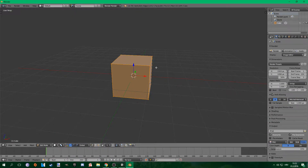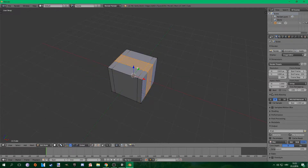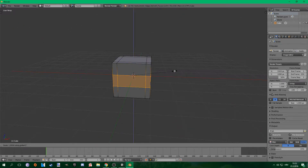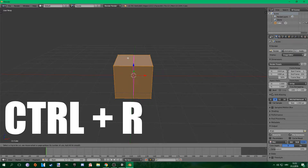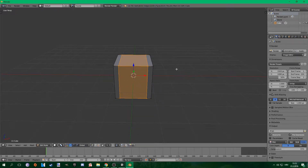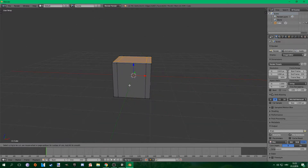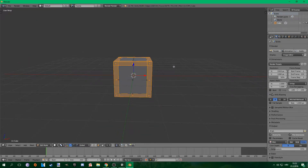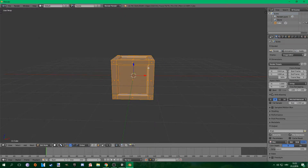The first thing you want to do is create a mesh. In this example I created a simple crate. I took a default cube and added some cuts to it. You can add cuts by pressing Ctrl-R, then change the amount of cuts using your scroll wheel. Once I added the cuts I would scale them on the X, Y, or Z axis. Then you can extrude by pressing E and scale by pressing S.